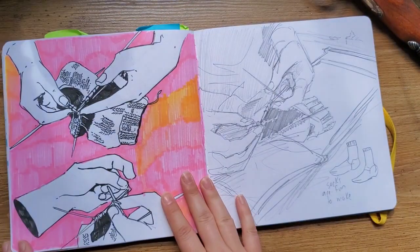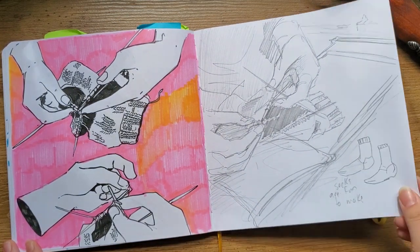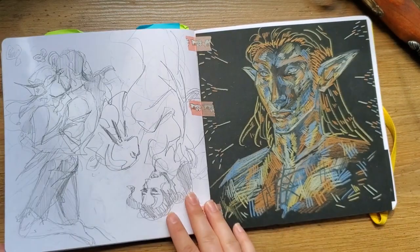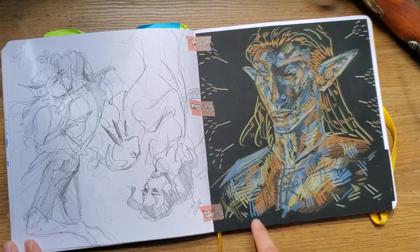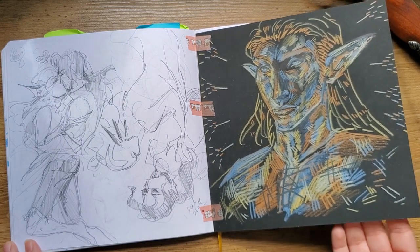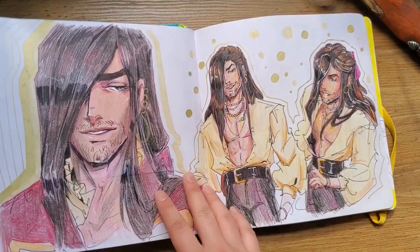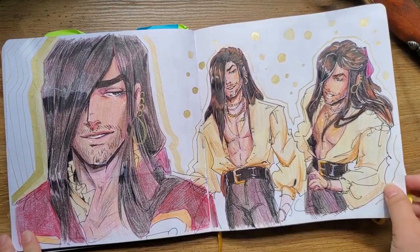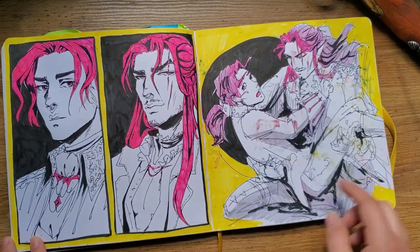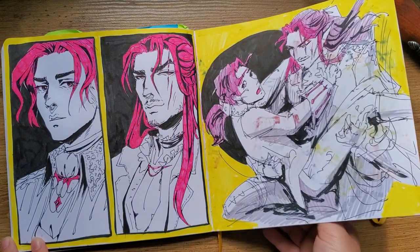Some mermen. I was making socks — I've made some socks — and I just took some pictures of my hands and then tried to draw them. Then a merman. I got this black paper in an art box and wanted to use it, so I did a couple things with it and there's another one later on. This is about the only other time I used pencil crayon in this sketchbook. I like the paper for markers and pens and stuff.